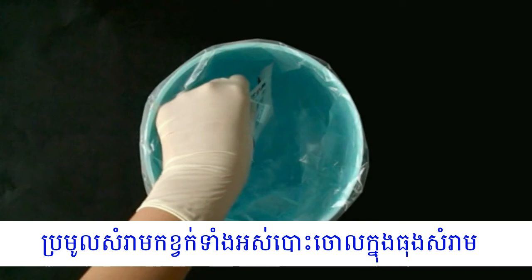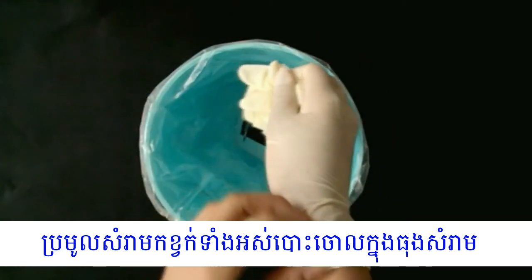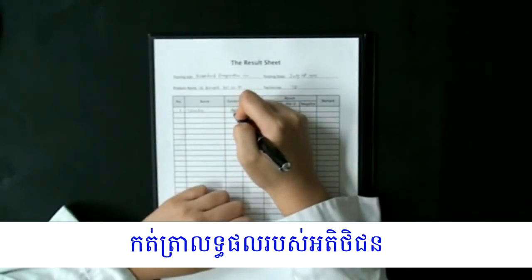Dispose of test materials such as the test device, gloves, alcohol swab, desiccant, and packaging in a non-sharps waste container. Record the test results.